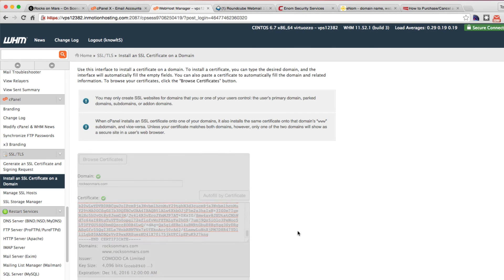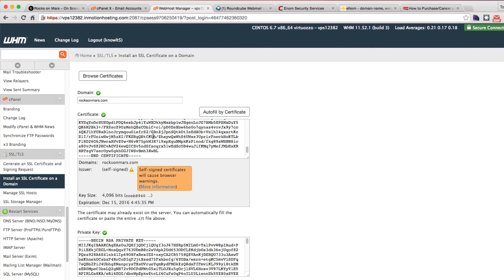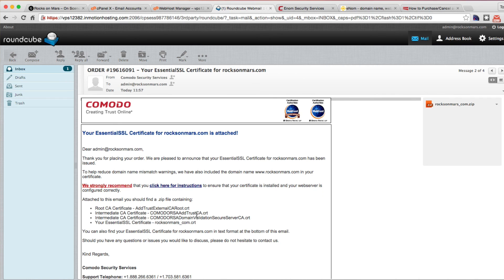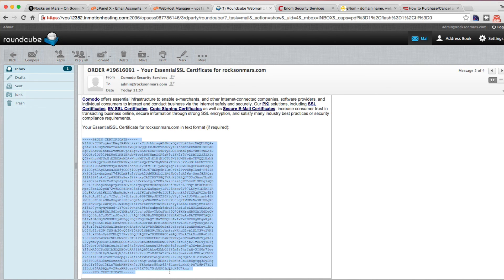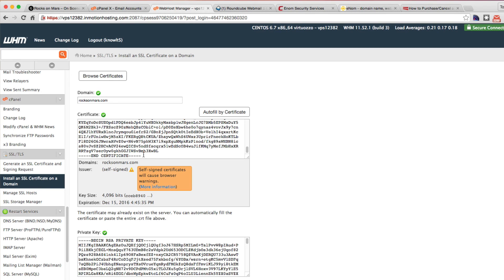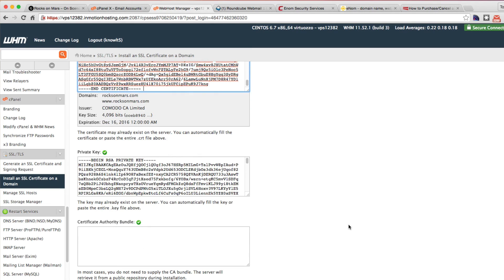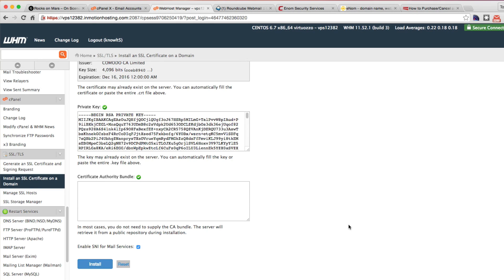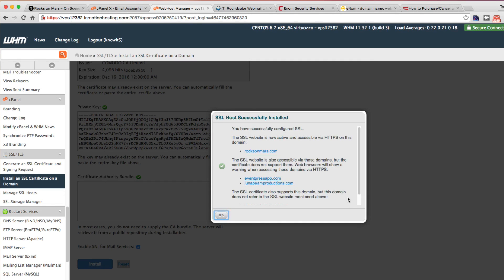It's currently a self-signed certificate — we don't want that. So we use 'Use certificate.' This part is correct. We don't have to touch the private key. We're going to change the certificate itself because this is what we received in our email — the certificate from Komodo. This is a self-signed certificate issued from this host, but if we paste the Komodo one, now we have the Komodo certificate issued. We're going to leave the private key. You don't need the certificate authority bundle — that's only if you're doing it with Linux; it's going to automatically find that for you. Install.